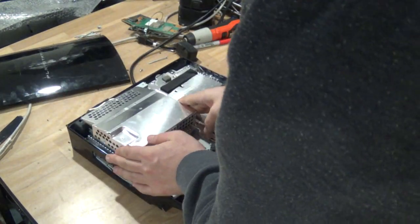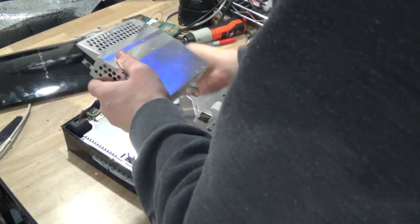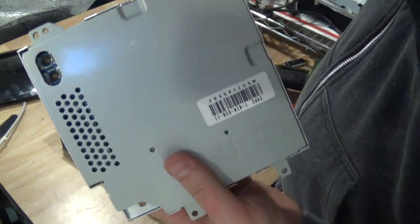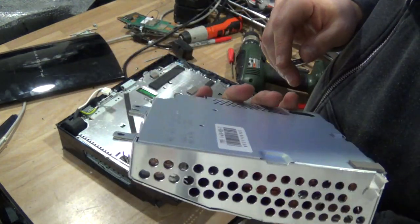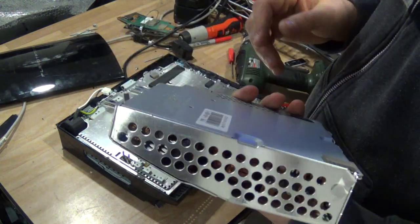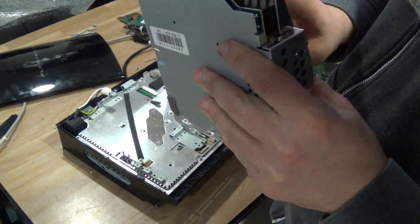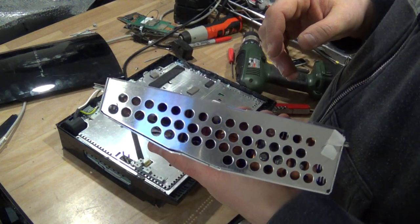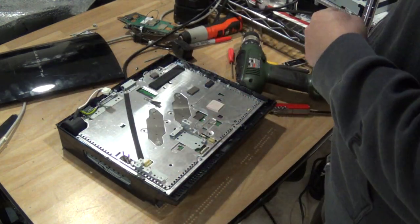Take out the power supply — pretty easy. This is one of the three types of power supply you'll find in this type of PlayStation; this is the CECH-A01. There are about six or seven different models across the various PlayStation models. Surprisingly, I found that this top is aluminum. I'm going to make another video on this, like the Blu-ray drive.